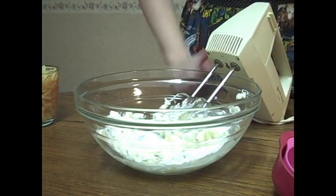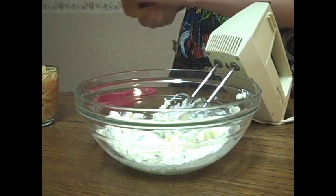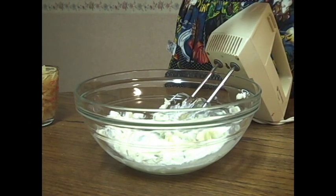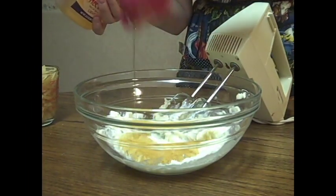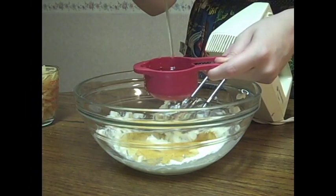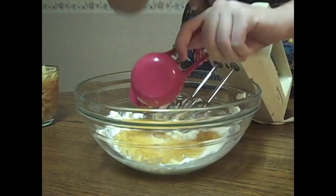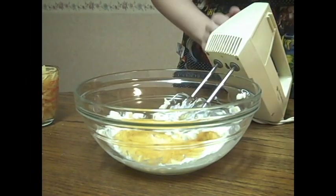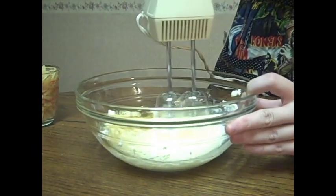Once we've got it like that, I'm going to start adding our 2/3 of a cup of agave. My first 1/3 of a cup here. I love this stuff you guys. Get all that agave syrup out there and we're just going to mix that together some more until it gets nice and light.